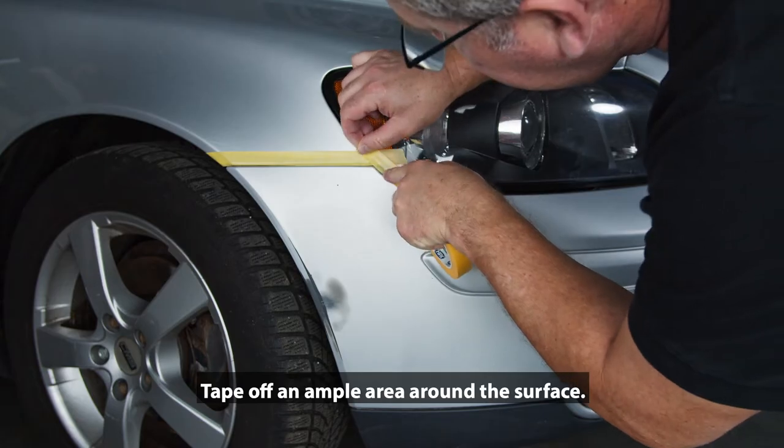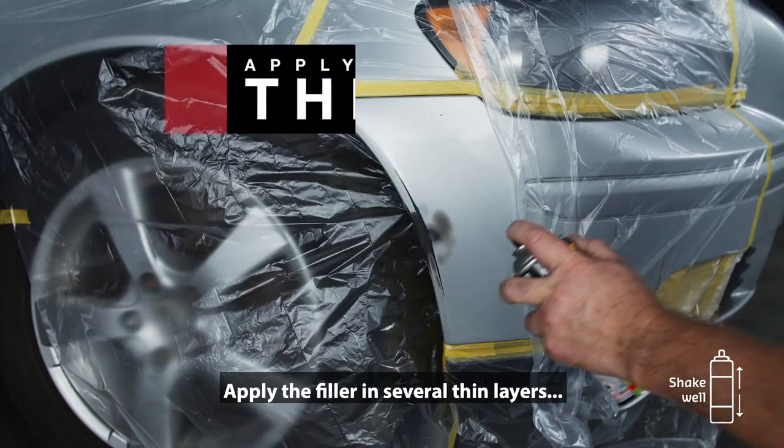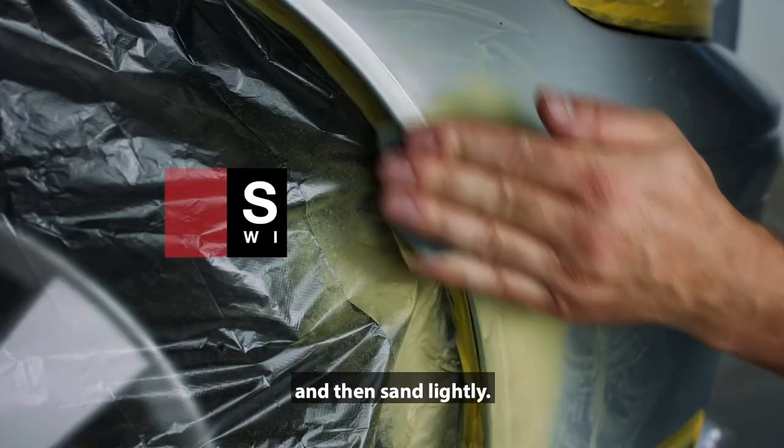Tape off an ample area around the surface. Apply the filler in several thin layers and let it dry. Apply the sanding aid and then sand lightly.